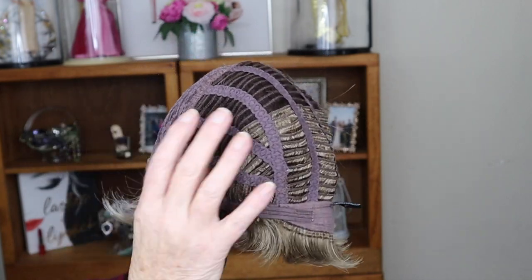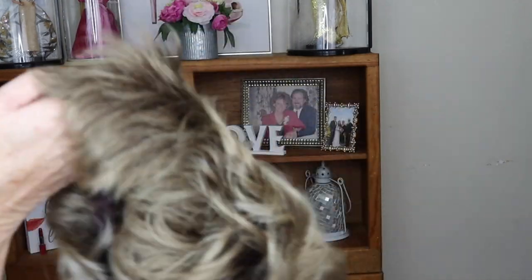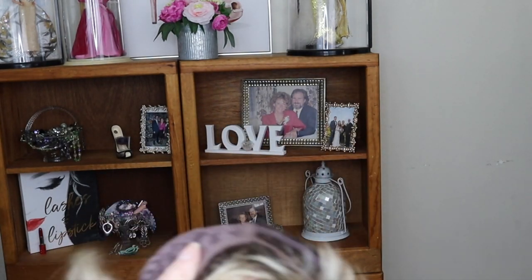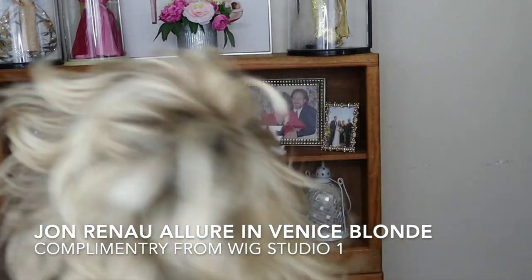It's actually an open-cap, really nice wefted construction. I think this is such a pretty look. These fibers are fabulous. All I did was shake it really well and run my fingers through to loosen up the fibers — no styling products, no spray, no dry shampoo, nothing. This is basically how it hung when I put it on my head. And there's no lace front or monofilament, but I don't think this needs it at all.